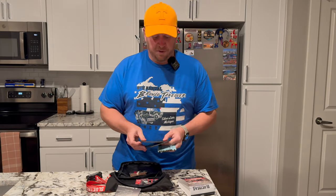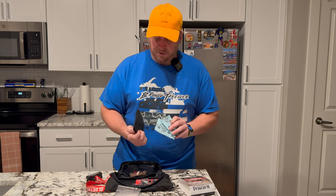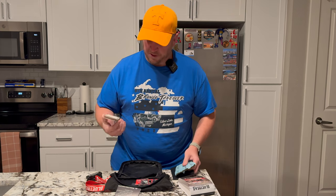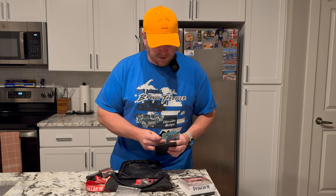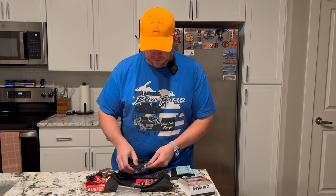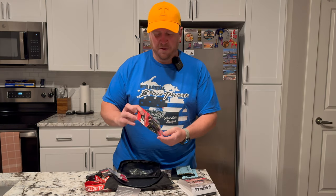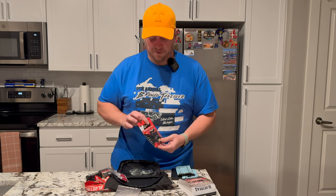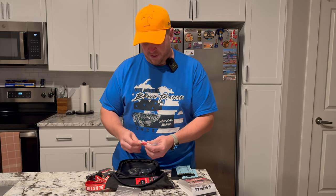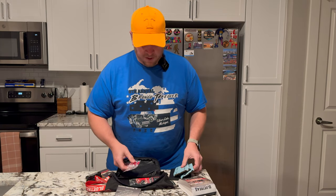Since we're not going to be puncturing our expensive tires, you won't see a live demo here. But the kit comes with sandpaper, patches in a couple of different sizes, plugs, some small tools, adhesive, and the Colby valve stem replacements. A lot of people don't think about valve stems, but they are definitely something that can come into play when you're out on the trails.